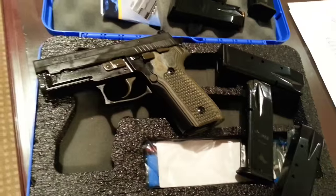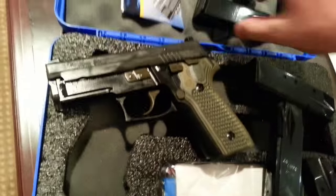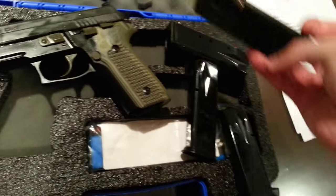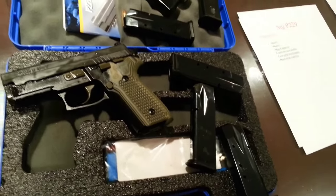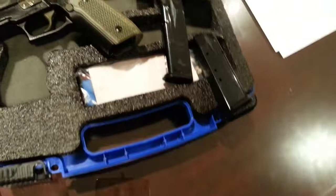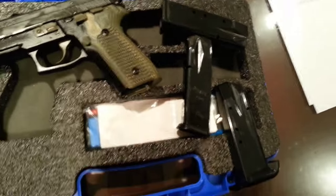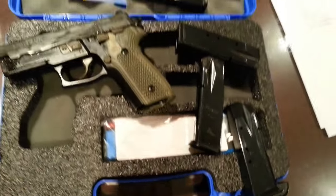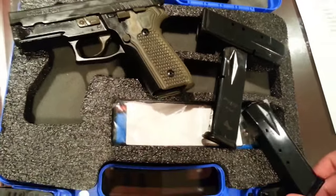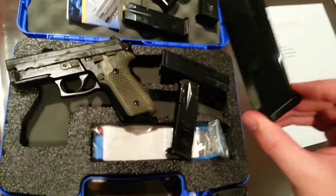SIG did get with the program and increased their standard mag capacities. Once only 13 rounds in 9mm and 10 in .40 Smith & Wesson or .357 SIG, they're now a solid 15 and 12 rounds, flush sitting inside the magwell — much more respectable. They're generally solid mags produced by Mec-Gar, although there are others produced by Checkmate that don't have the same reputation. If you buy a SIG today, it should come with a pair of reliable long-lasting magazines, and extra mags are always affordable and available through Mec-Gar.